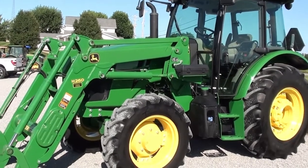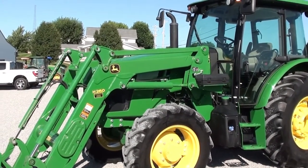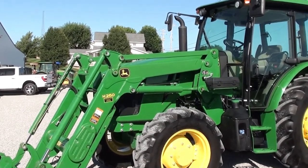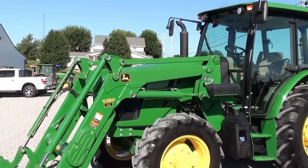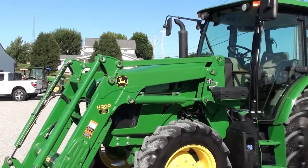Today we're showing you a 2018 John Deere 5100E tractor. It's a four-wheel drive tractor with cab, heat, and air. It comes with a John Deere H260 self-leveling quick-attach front loader, has just under 500 hours on it, and has 100 horsepower. It's a very sharp tractor as you can see.